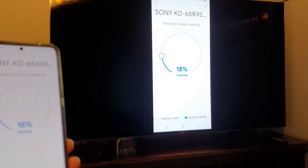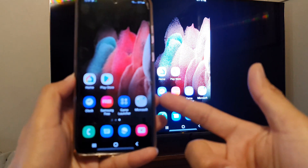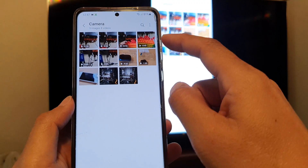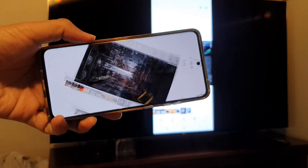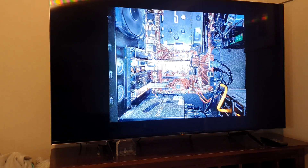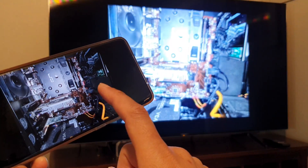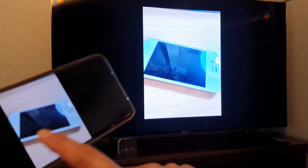Now it has started on the TV. I can play a movie on my phone and it will cast to the TV as well. I can open up the gallery, turn it this way, and control it from here. I can control it on my phone and it shows on the TV.